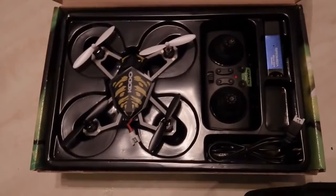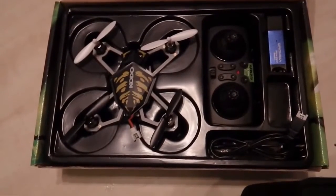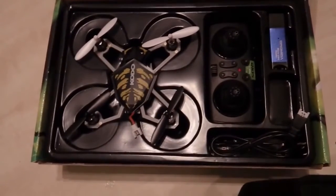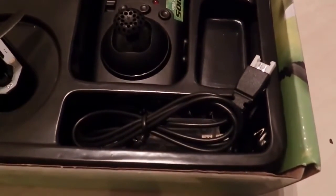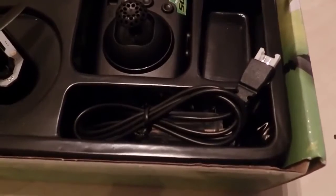This is a 2.4 gigahertz radio controlled quad, completely ready to fly. And there's your charging cable to the computer, USB connector.